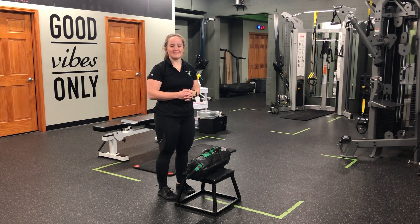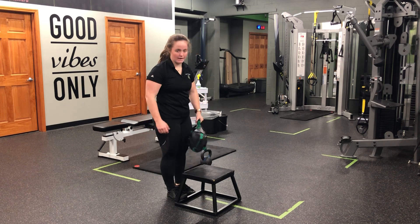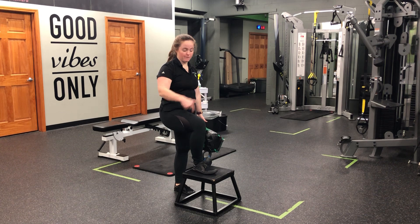For my USB single arm rotational step up, I'm going to grab the USB from this handle, holding it out to the side as in a suitcase position. My opposite leg will then go on the step.